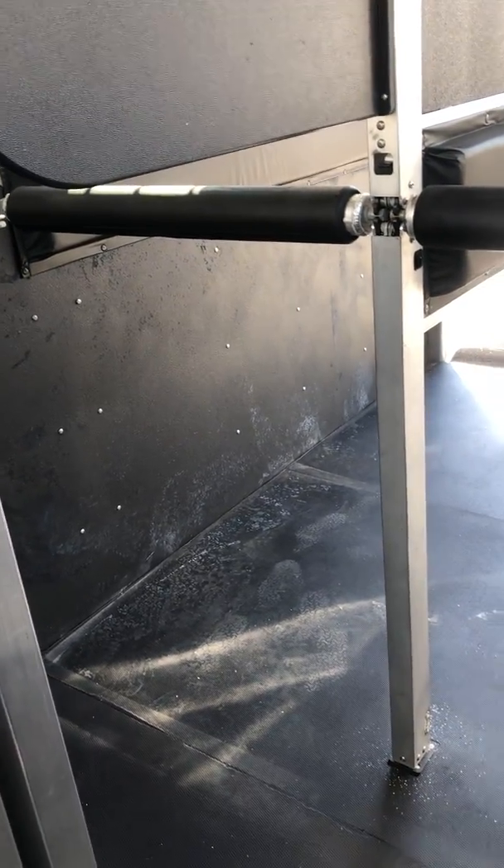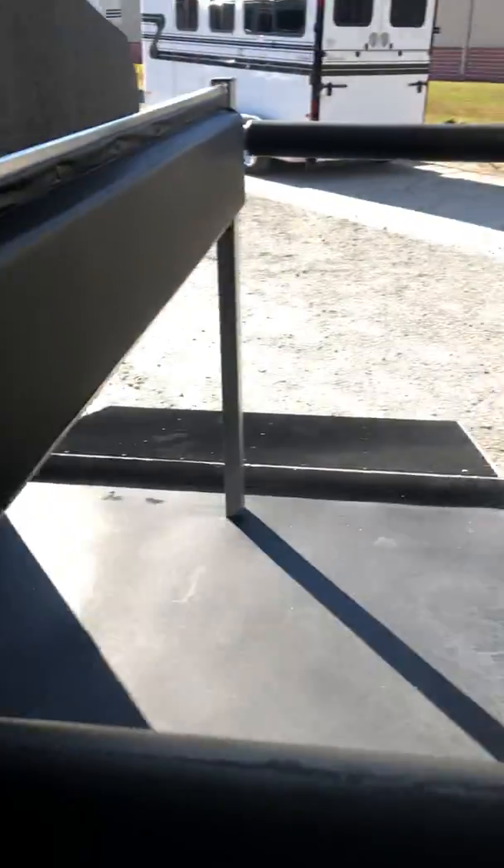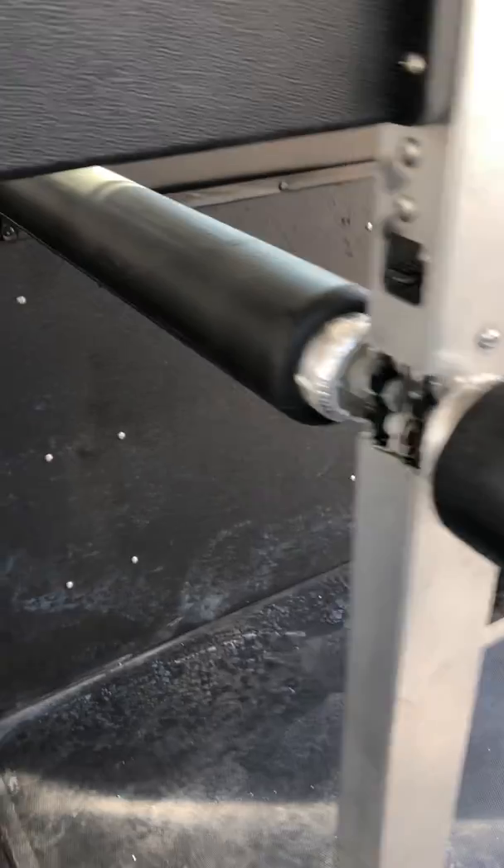There's a removable head shield, padded breast and butt bars, a padded divider, and padded walls throughout the horse area.